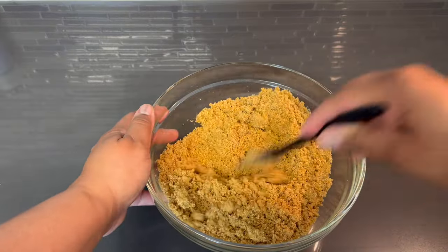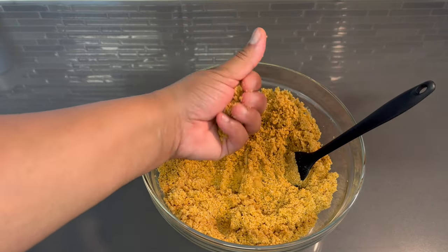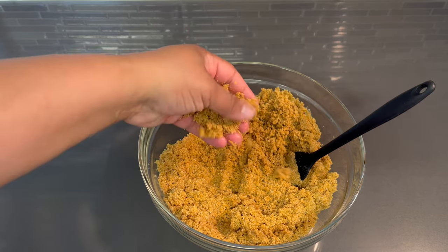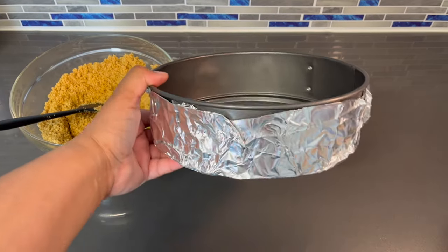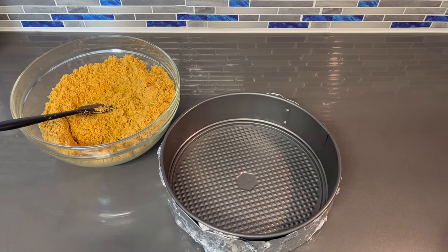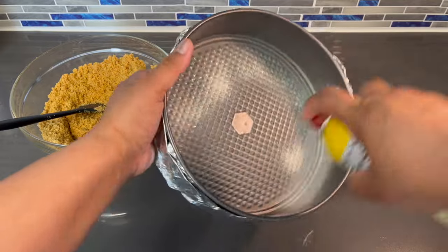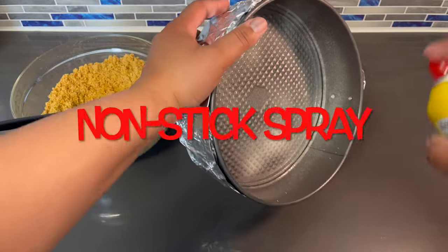Now we're just going to mix this in until it looks like wet sand. I want to show you — if you're able to take your graham cracker crumbs and squeeze it in and it holds like that, you've done a wonderful job. Now let's move on to getting this into our springform pan. I got my springform pan and I went ahead and put foil all around it, because we will be placing this in a hot water bath to make our cheesecake. You want to go ahead and spray this with some cooking spray, just so you have an easy release later on — just a little bit, not much.